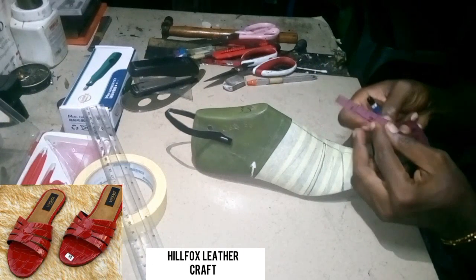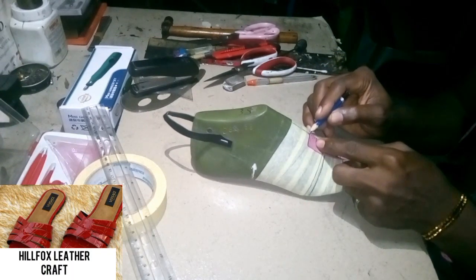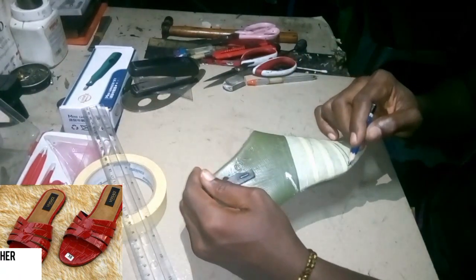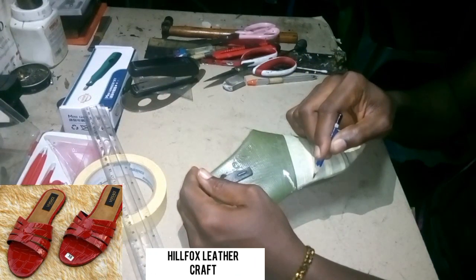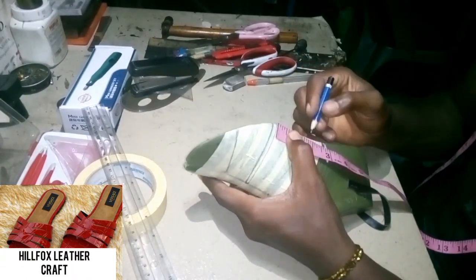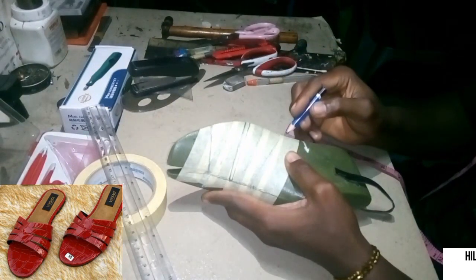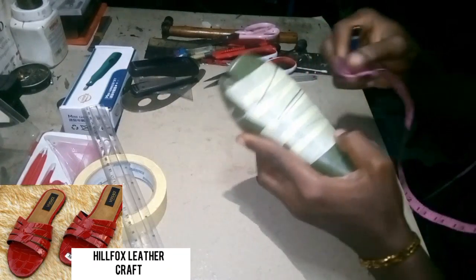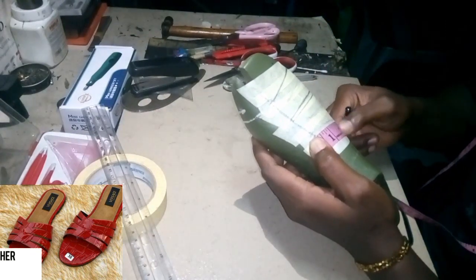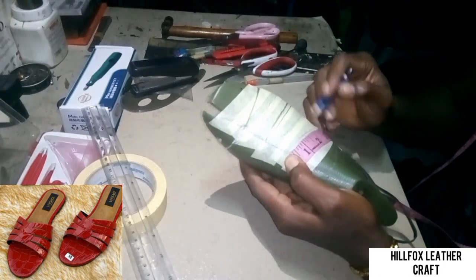Now we take another one inch measurement from here to here. After that we come down to the further edge again and measure 1.7 inch. Then we are going to join the one inch measurement and the 1.7 inch measurement — I'll place my tape, run it down to the 1.7 inch, and take a line to join both measurements together.